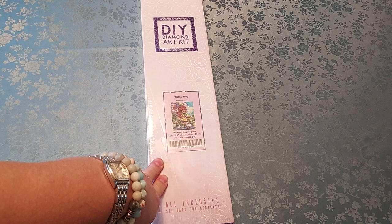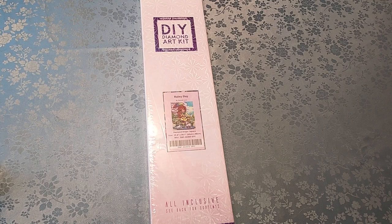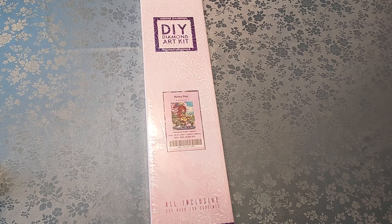This is Rainy Day by Hannah Lynn. It is a square diamond painting by Diamond Art Club. I have had this home for a while, and I'm opening it with you guys today.